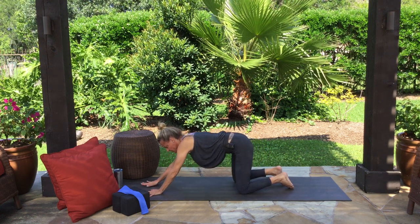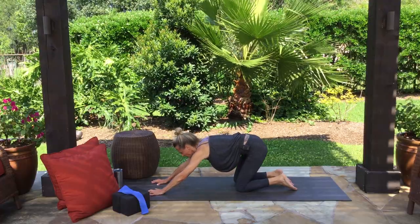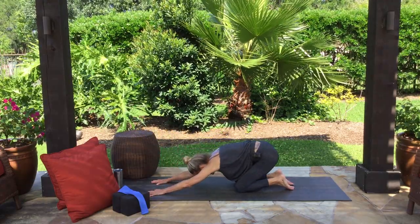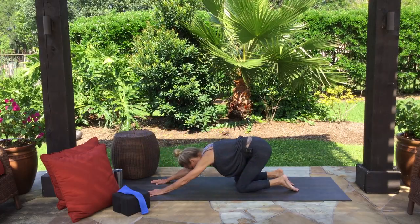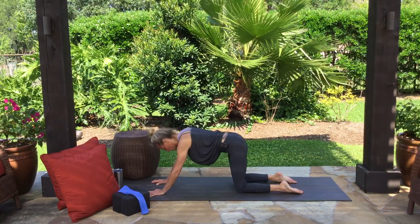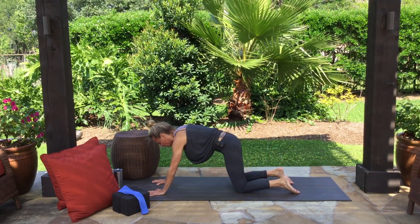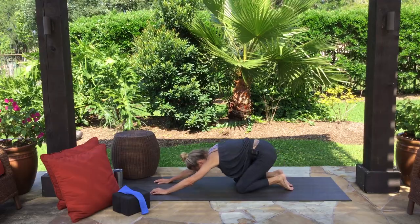Rise back up to hands and knees with your arms a little farther out in front of you, and we're going to let our breath rock us forward and back — like the treetops being blown by the wind. Inhale forward, shoulders up above your hands, lower body loose. Exhale, grip the floor and push back. Breathe yourself forward and back at the pace of your breath for a few more rounds.